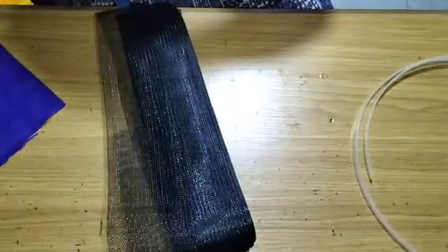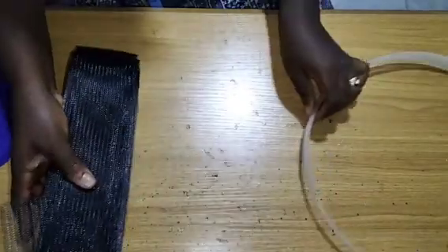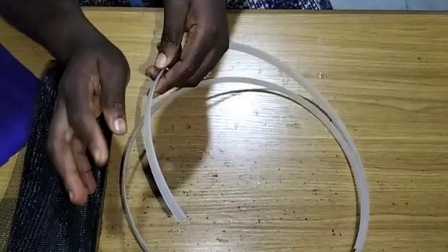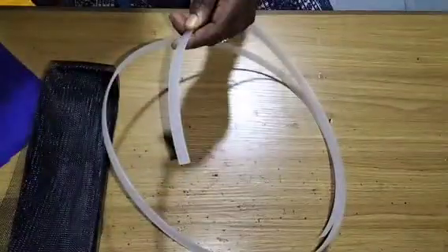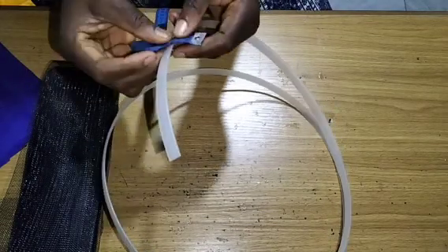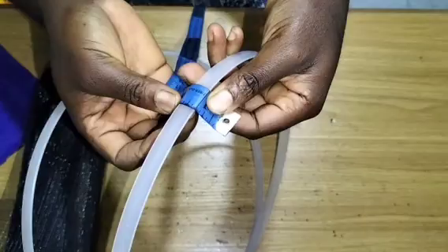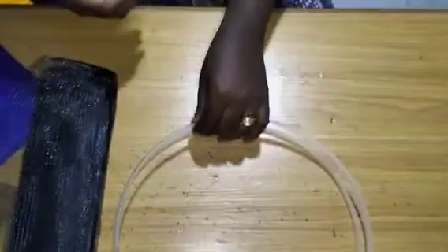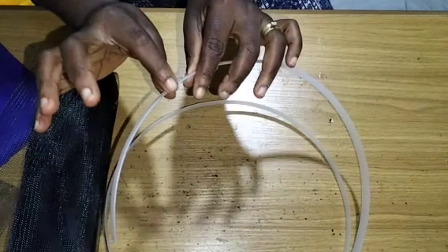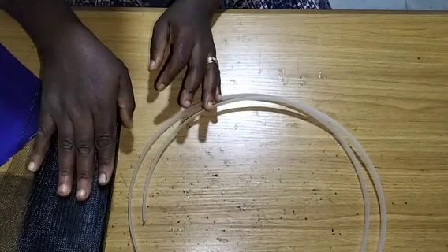I also have my boning. We'll be working with a nylon or plastic boning. The nylon boning we are using here is half inch — exactly half inch — unless you need a bolder, wider boning, you can also do that. So whatever we do here, you can restructure it to meet your taste.